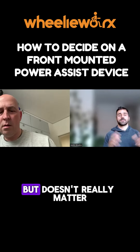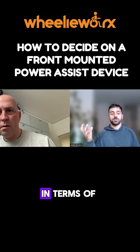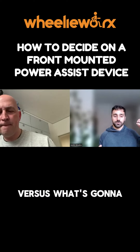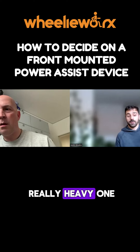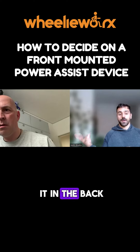It doesn't really matter what's available — all you've got to decide is what's going to be the lightest weight in terms of how light you need to be to get it in the car, versus what's going to perform the way you need. You can go with a really heavy one that's going to be really, really good,